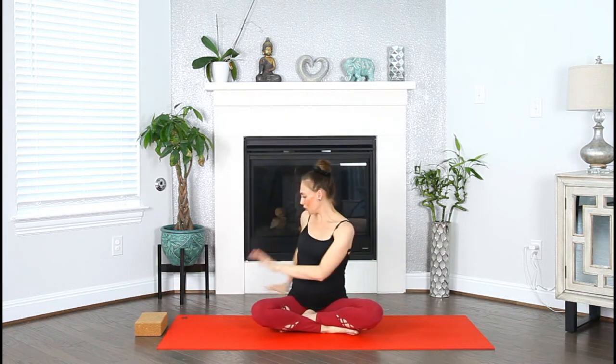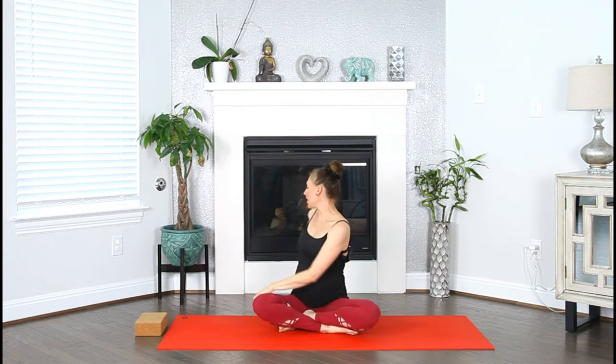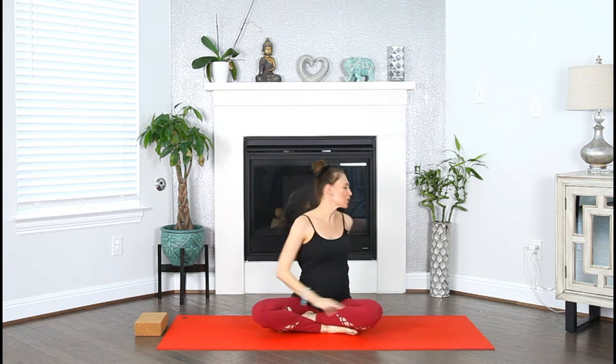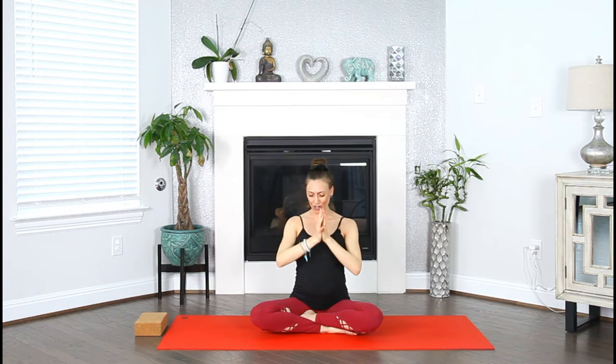Inhale, come to center. Exhale, switch. Inhale, lengthen up. Exhale, twist. Inhale, reach the arms up. One more twist on each side — exhale, twist to the left. Inhale, sweep the arms up. Exhale, twist to the right. Inhale, reach your arms up. Exhale, plug the hands to your heart.